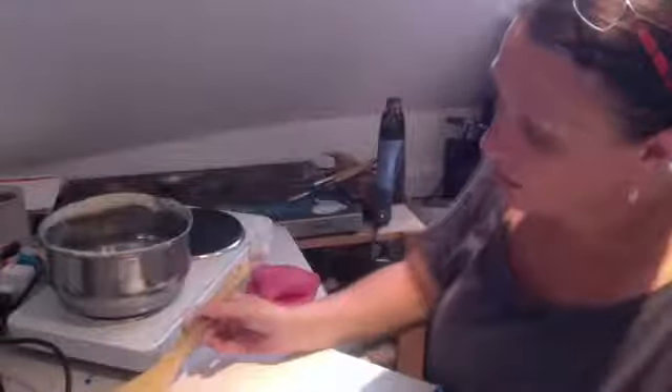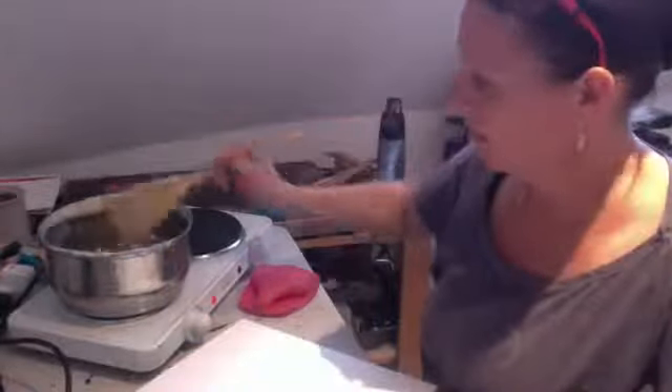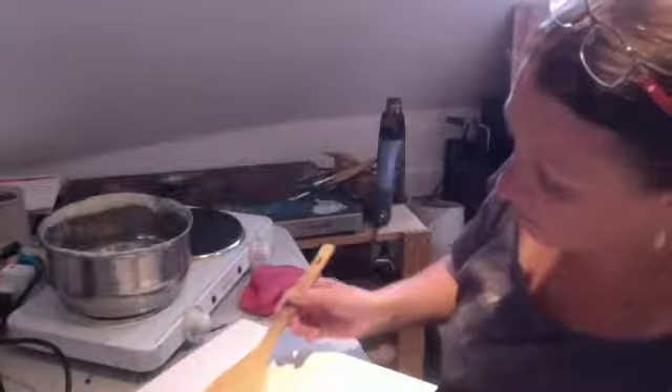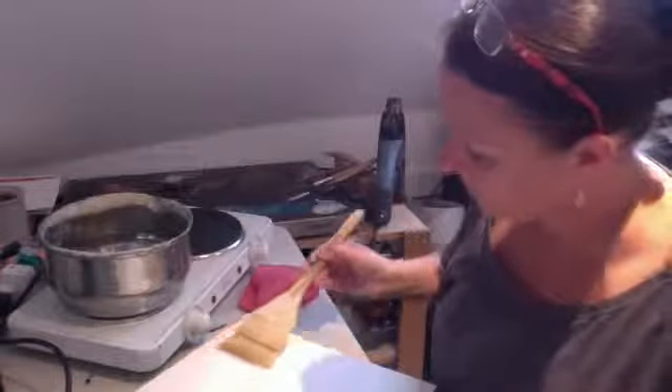I just thought I'd do a really quick live — I've only got a few minutes — so I thought I would show you how I apply my wax. I want to prepare my encaustic board with a couple of layers of encaustic medium. Encaustic medium is literally beeswax with a damar resin — it's a tree resin that helps raise the melting point of the wax. So I'm going to do a couple of layers.